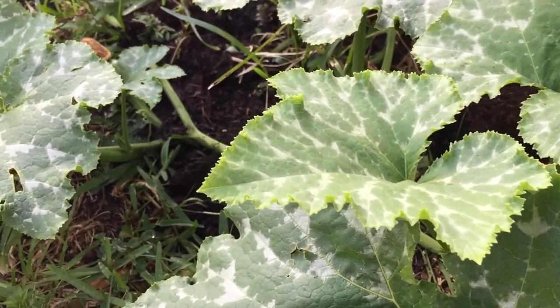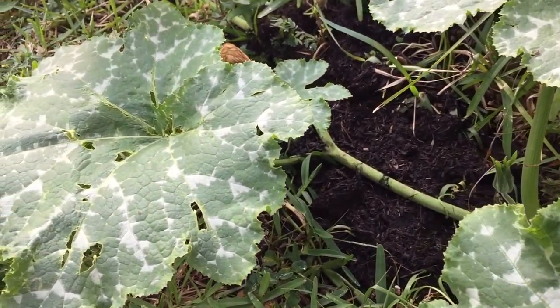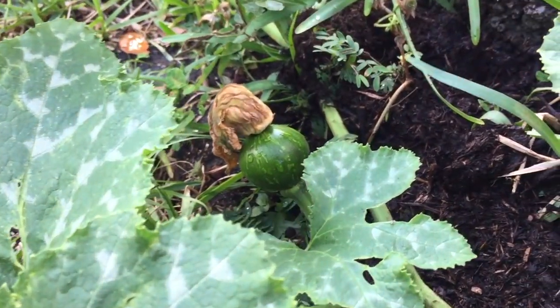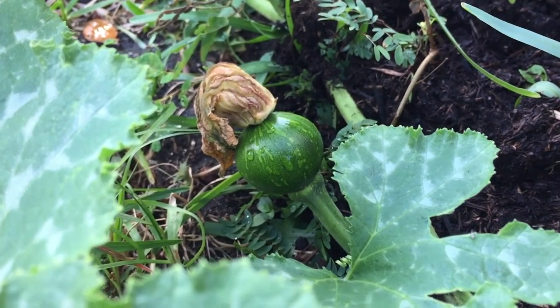That is a Gulf Fritillary — I think I've seen a little bit of silver spots underneath its wings. Strange things with the pumpkin, we're not too sure. We're going to keep on doing research, trying to figure out what it is, and once we figure out what's going on, we'll let you all know.